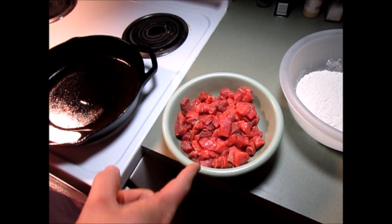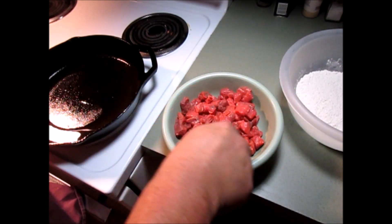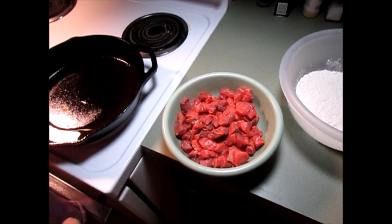There's some beef tips. They come kind of big, so I just chopped them up into little bite-sized pieces. It's quite a lot of them, so we might have to do this in two batches.